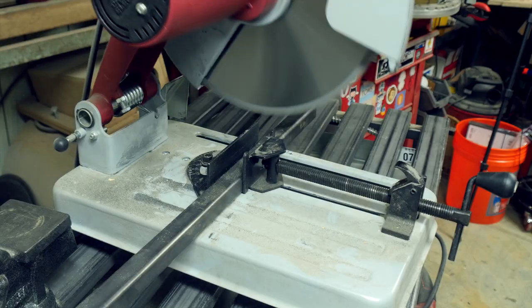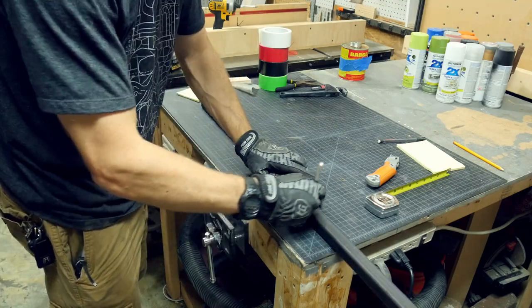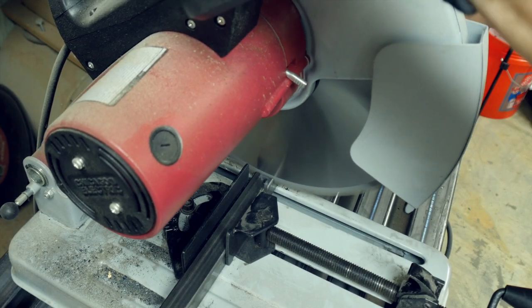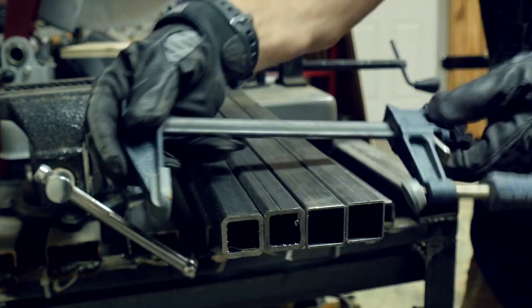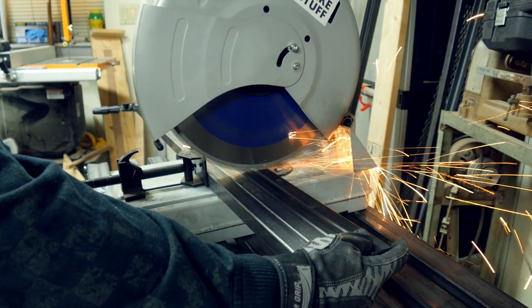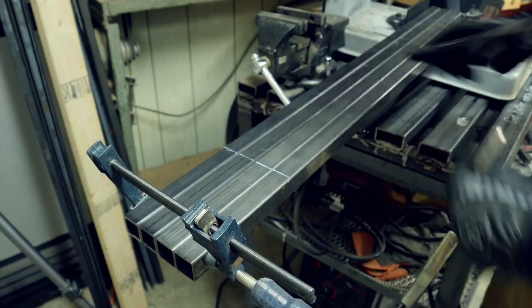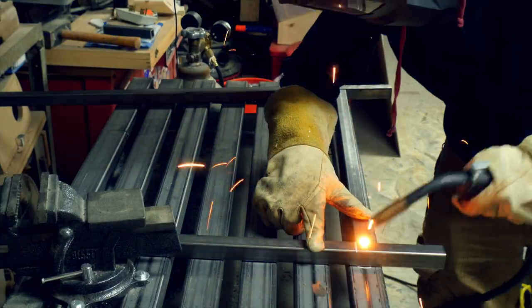I cut a piece of one inch square tubing to 24 inches using a metal cutting blade on this chop saw, and it worked really well. I used the one piece I cut to mark three other pieces, then realized I should have just cut them all at the same time. For the uprights, I put four pieces together, clamped them, marked them, and cut them all at the same time so they are exactly the same length. I also drew a line across all four pieces at the same place so I could use it as a reference to line up my bottom and top supports.